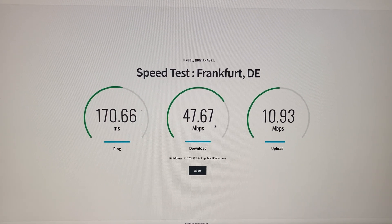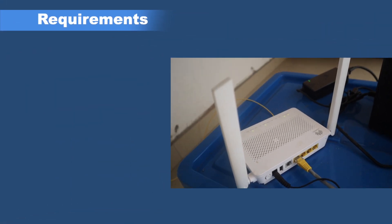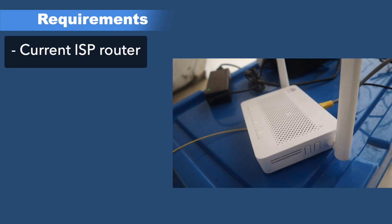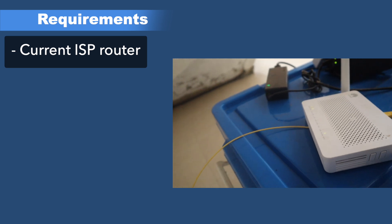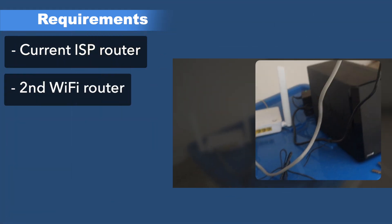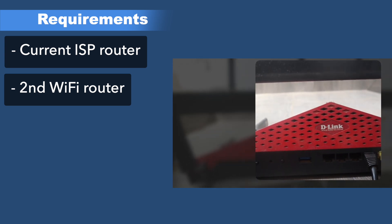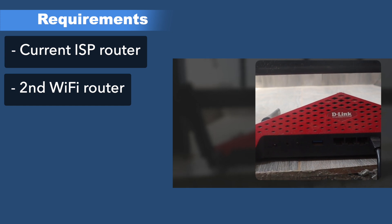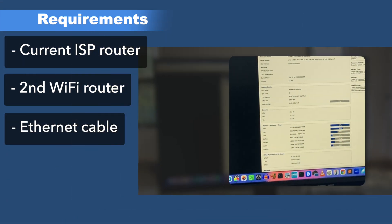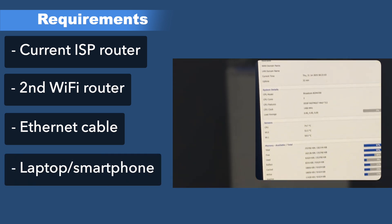Before we get started, you essentially need four things: one is your current ISP router — whenever I say ISP, I'm referring to your internet service provider which brings in the internet. Second is the second router — this could be an old performance router or something new you bought off Amazon, eBay, or your local store. Third, you need an ethernet cable. And fourth, you need a laptop or phone to access your router settings.